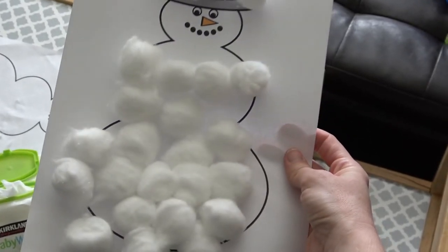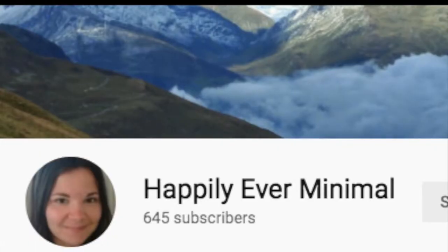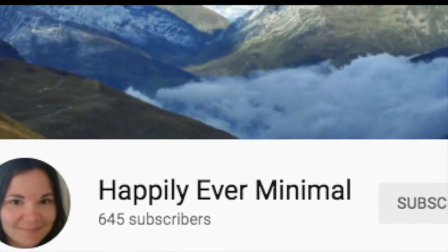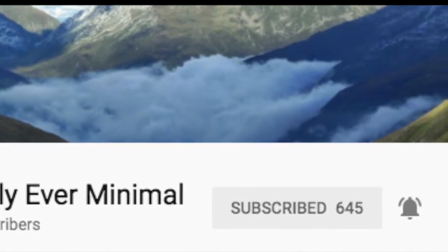All right, you guys. I really hope you enjoyed this super easy craft idea that you can do on the fly with the kiddos. Make sure to stop over to Leisha's channel — you are going to love it, you guys. Subscribe, let her know that I sent you and check out her craft video.